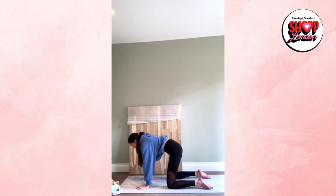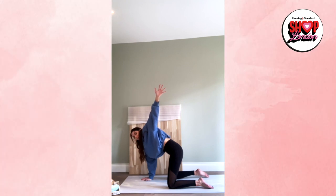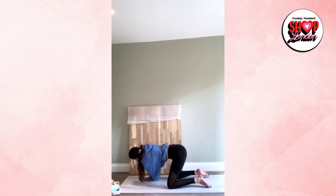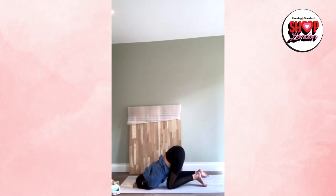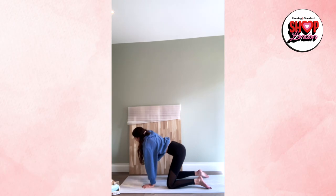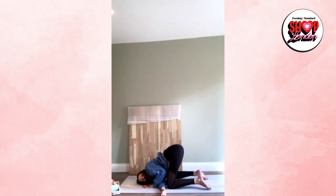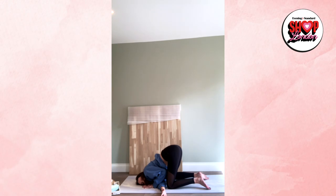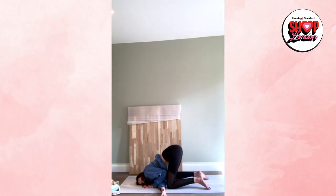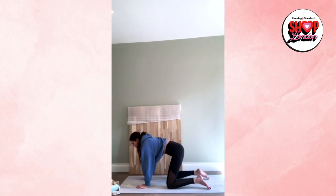Inhale and lift the right arm up, keeping the hips nice and square. Hold for three, two, one. Exhale — bring the right shoulder down, let the hips rise and hold. Then back to center. Inhale, lift the left side up. Exhale — left shoulder comes down, hips rise. Breathe in, breathe out. Exhale back to a neutral spine. If you're feeling unstable, you can tuck your toes under for the next part to help the core engage a little bit more.